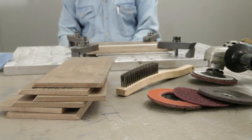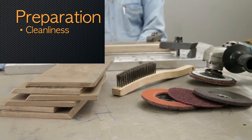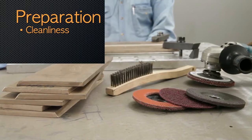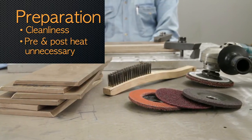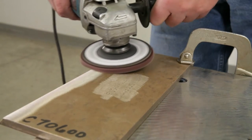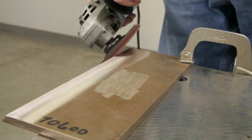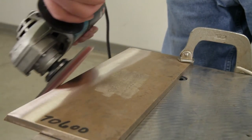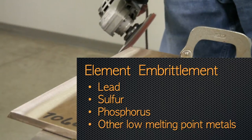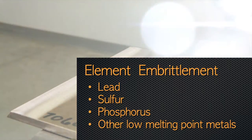To recap, in our first video we covered preparation for welding. Maintain a high level of cleanliness and avoid contamination, which can cause weld cracking. Preheat and post-weld heat treatments are unnecessary. There are elements that even in small amounts are very detrimental to copper-nickel alloys, and if present on the surface before welding, they can cause embrittlement and cracking. The elements that are particularly harmful are lead, sulfur, phosphorus, and other low-melting-point metals.